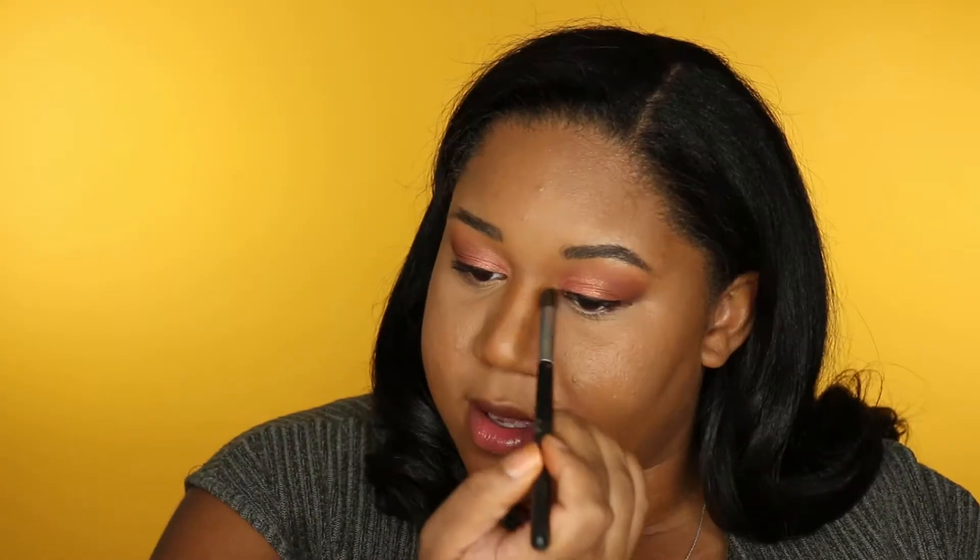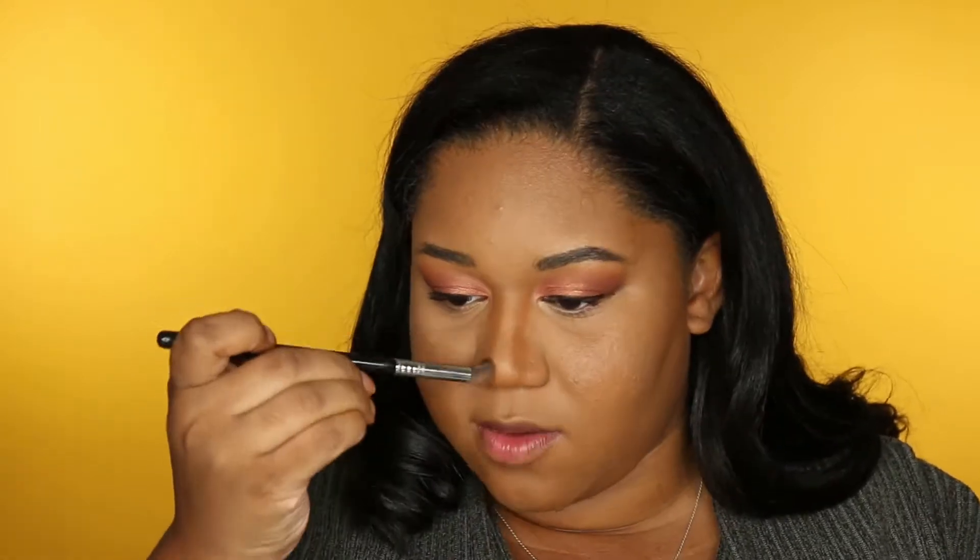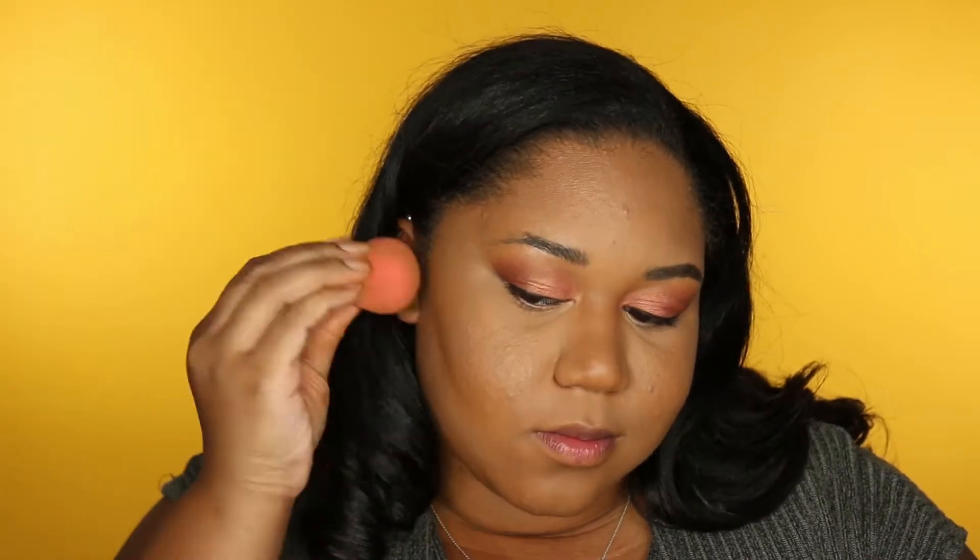I'm adding a little bit of contour on my chin and then on my nose. Then I feel like I want my cheeks to be a little more defined, so I'm going to go back in with that Peach Perfect setting powder and lightly line out my cheeks.